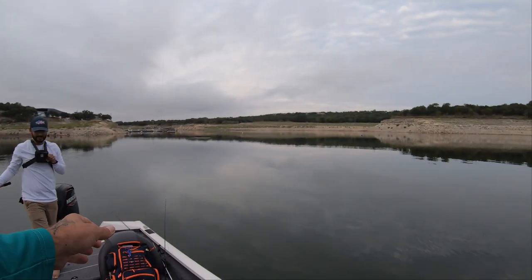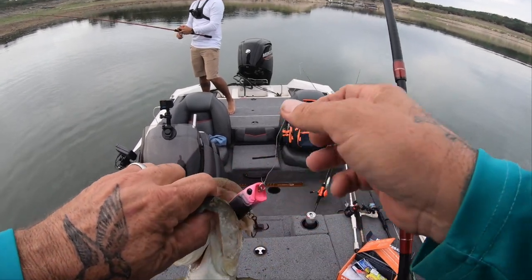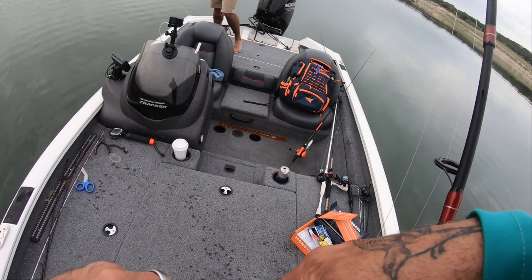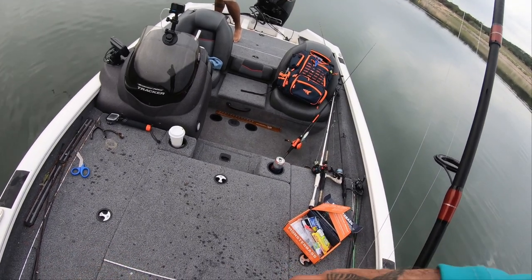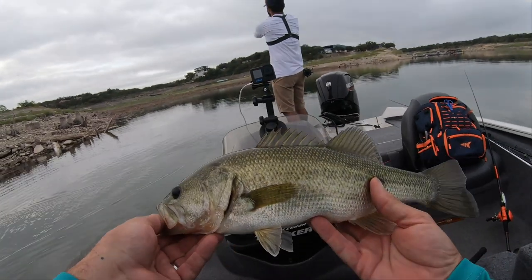Thank you Monster Bass popper. I did notice that you really have to work this popper a little slower than others. So far number two on the Monster Bass popper and my alarm's going off — I guess it's time to get up.